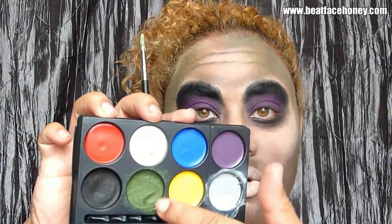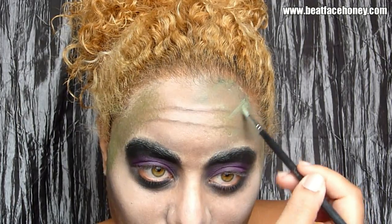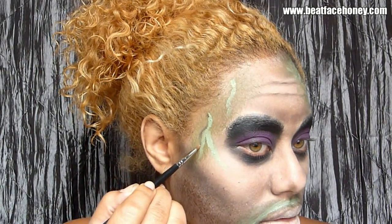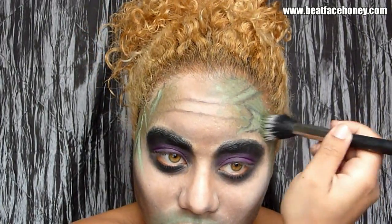Going to take some concealer and just whiten out my lips. For the green that Beetlejuice has on his face — I don't know if that's supposed to be mold or what — I'm just using that green makeup to make a little bit of a hue. I've mixed the white and the green together to come up with kind of a minty green color. I'm just going to make some inflections, and then take that black paint and lightly trace around it, then dip right into the pure green and go right back over top of it.